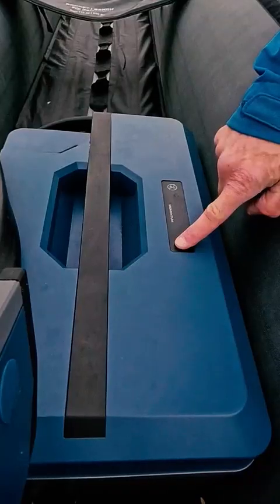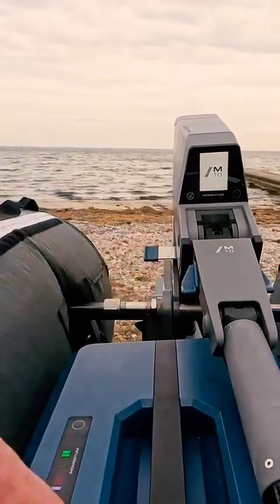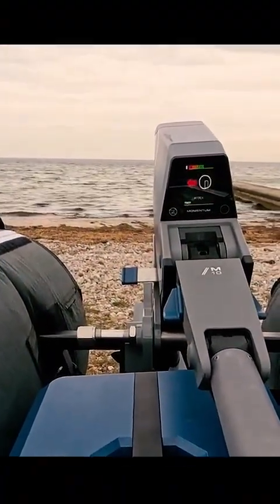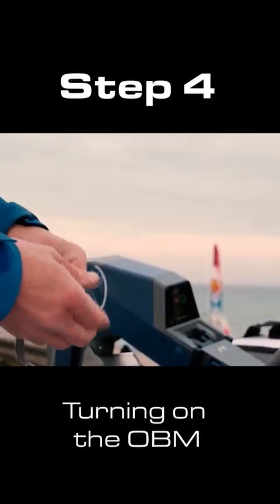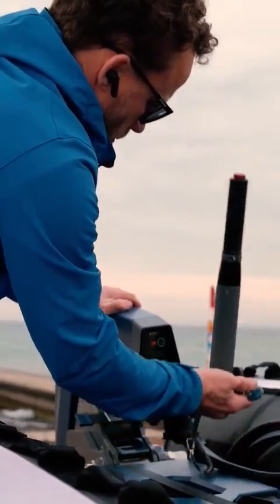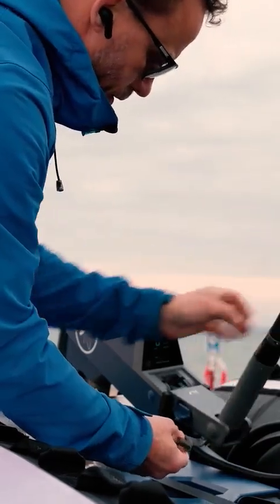Then turn on the battery by long pressing the power button. The display on the OBM will light up and enter idle mode, where it will ask you to attach the kill switch. Simply attach the kill switch underneath the tiller.